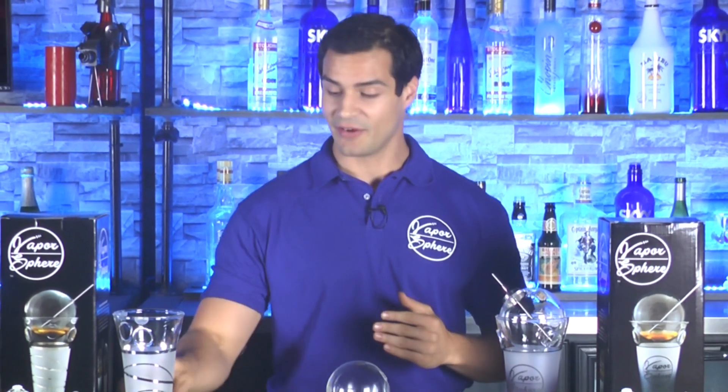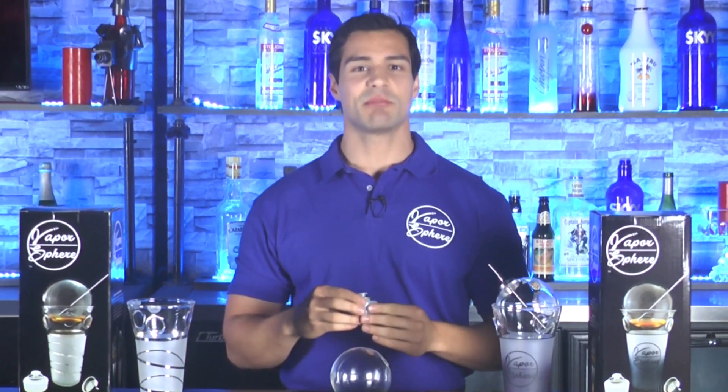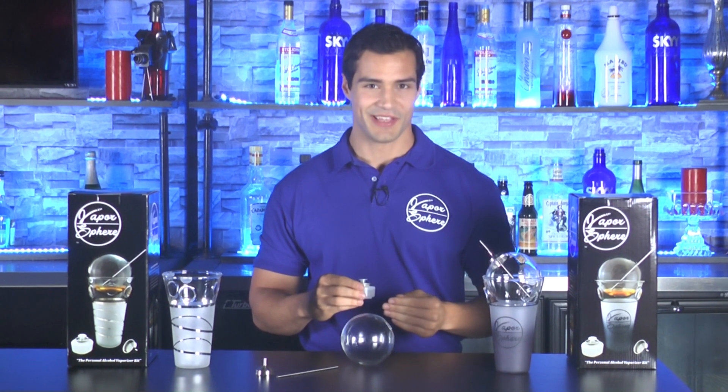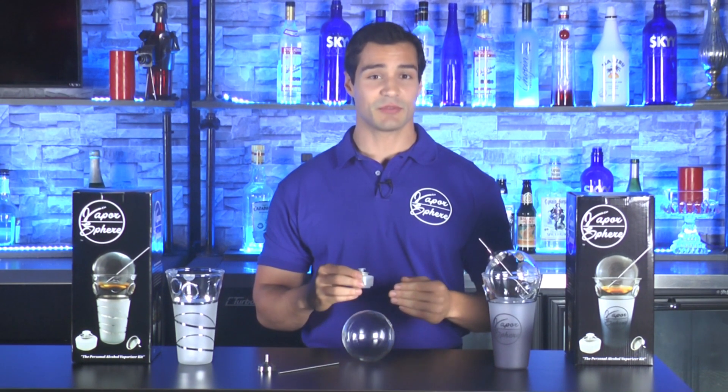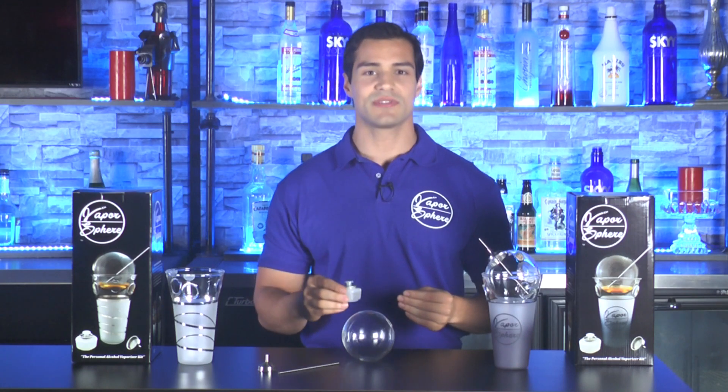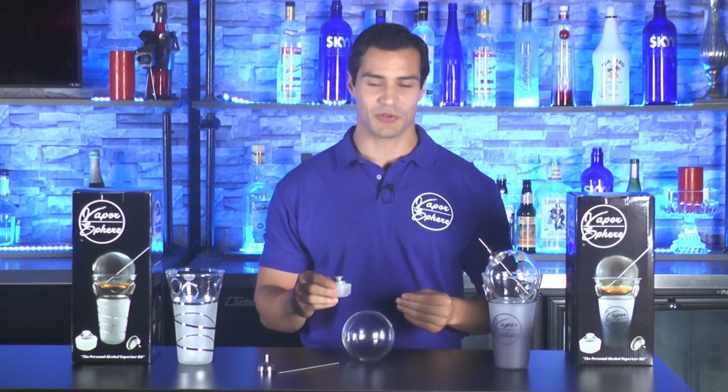Next, we have a 12-hour liquid candle. These candles can be bought on our website and at most restaurant or party supply stores, and can be used many times before needing to be replaced. You don't have to use the liquid candle that comes with the kit — you can use any small tea candle as well, but we found that using the liquid candle works much better with the Vapor Sphere.